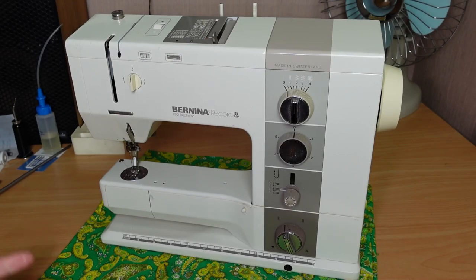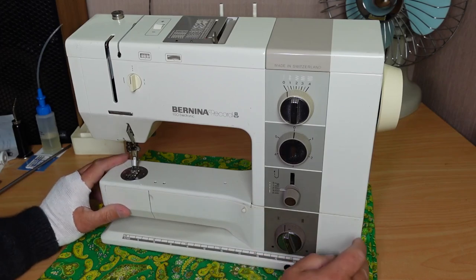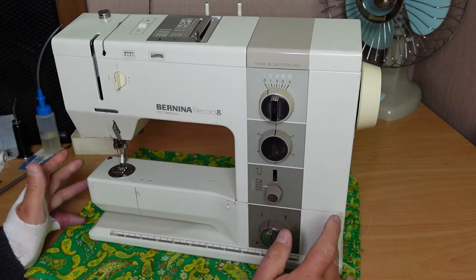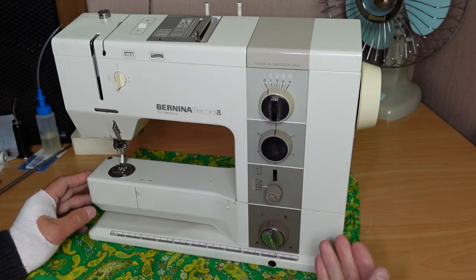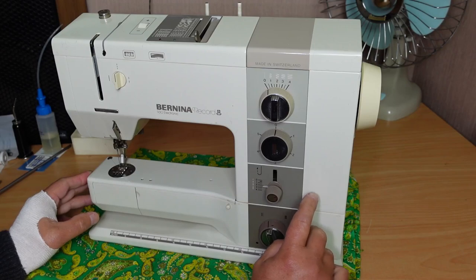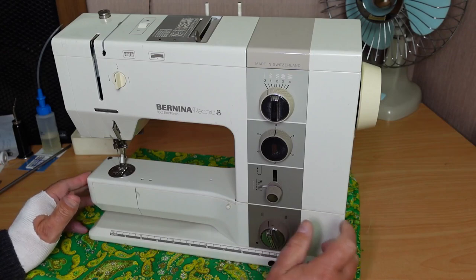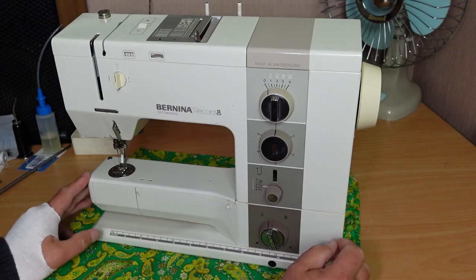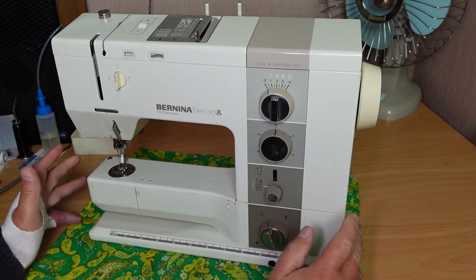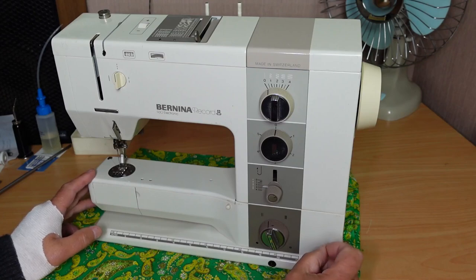Hello and welcome to InStitches. Today on the bench I've got this lovely Bernina Record 930 electronic here for servicing. I'll show you how to check and/or replace the capacitors in this machine. There is one capacitor in these machines that is the Reefer brand and is very likely to blow at some stage if it hasn't already. It's always a good idea to check.